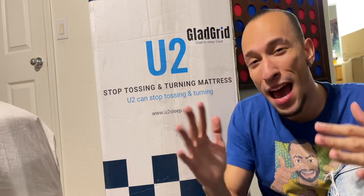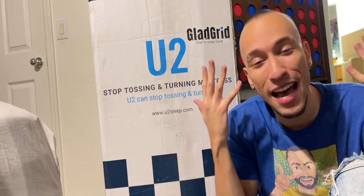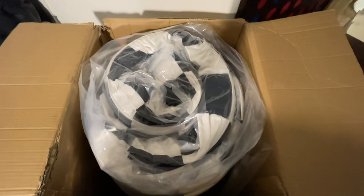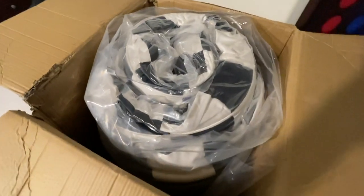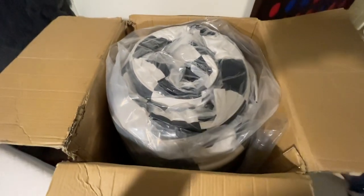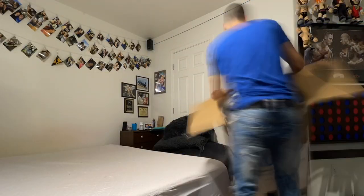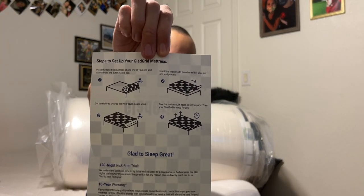With all that said, we're going to bust this box open, set up the mattress, and put it to the test. I'm really excited because I definitely need a new mattress — I've been waking up with my back hurting. Inside the box is a nice giant burrito of a mattress, completely vacuum sealed with that grid pattern visible. It's 93 pounds — you should definitely have some help when doing this. Something fell out of the box and it turns out it's the setup steps for the mattress.